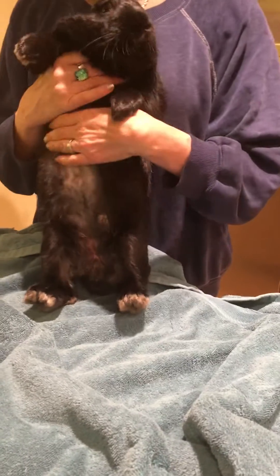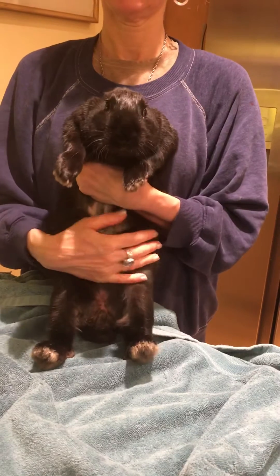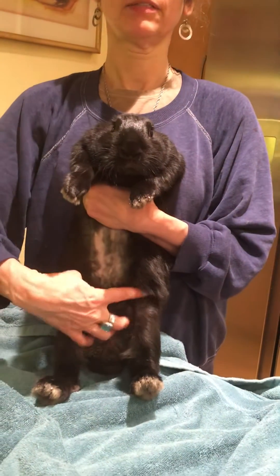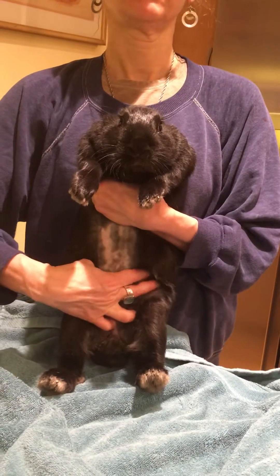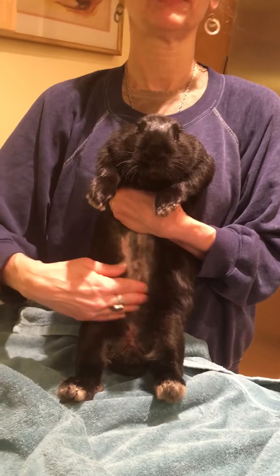Hold him against your chest, and with your less dominant hand hold him on his chest. Right about where the thighs insert, put your thumb and forefinger in there and feel for the water balloon of his bladder, which is towards the front.